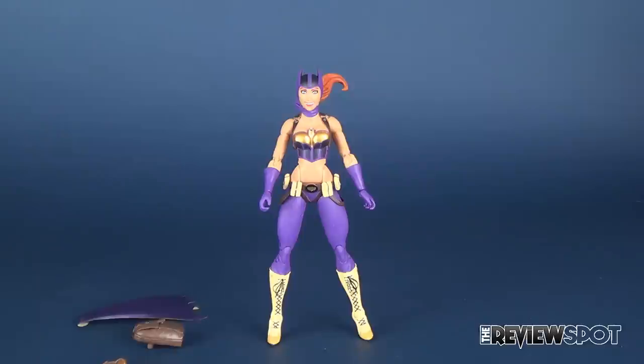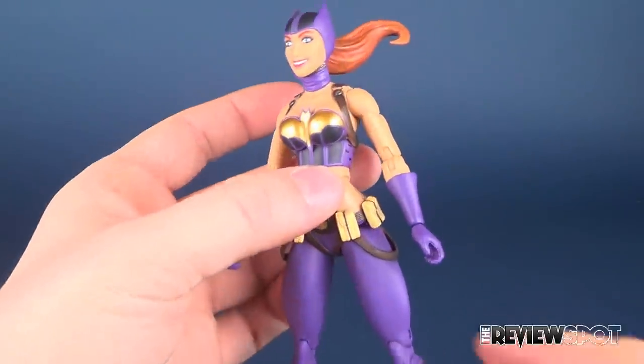She gets three accessories, but we'll look at those in a second. First, let's have a look at the figure.